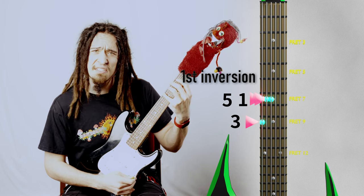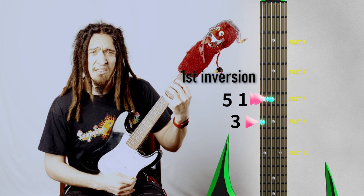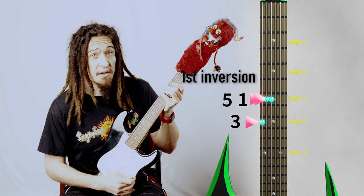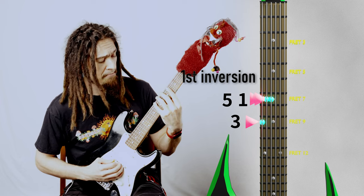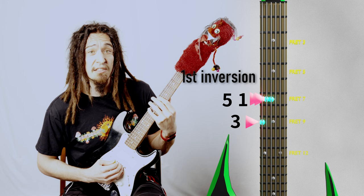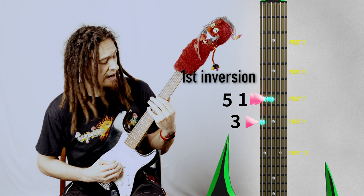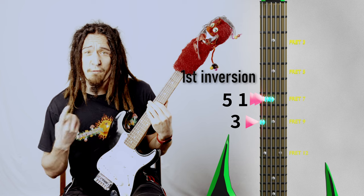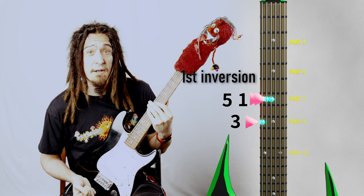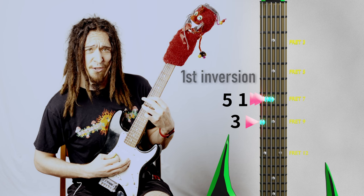Let's do it. Let's play that third interval on the lowest string, the sixth string, starting on fret nine. Now onto the fifth interval, which belongs on string five, fret seven. And then going back to our root, or first interval, it's on string four, fret seven. This is it — this is the first inversion.